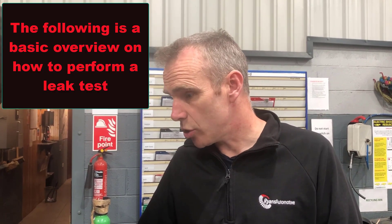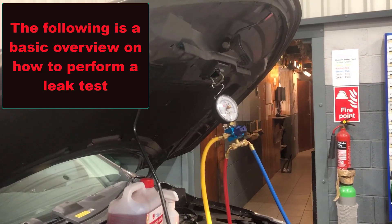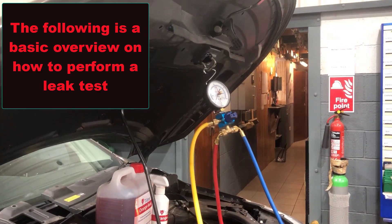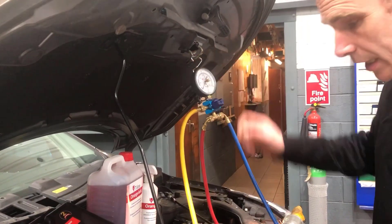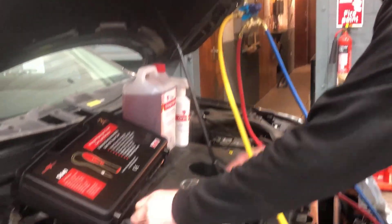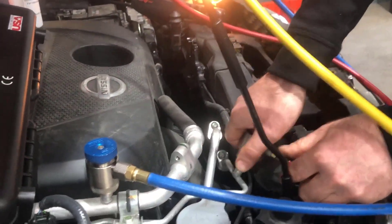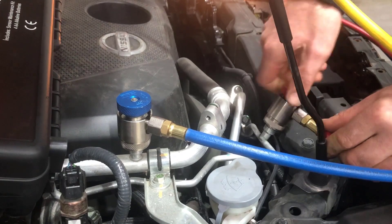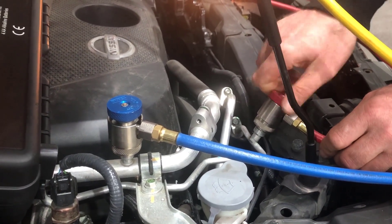To use this setup, first connect your AC machine and do a full recovery on the system to remove all the gas. Then get out the trolley, hook the gauge up, and connect to the high and low pressure fittings. Then open the two valves.